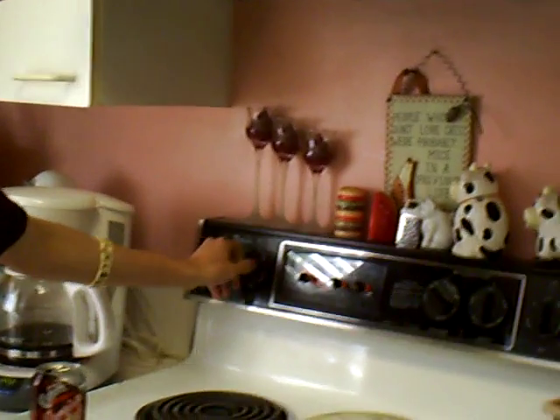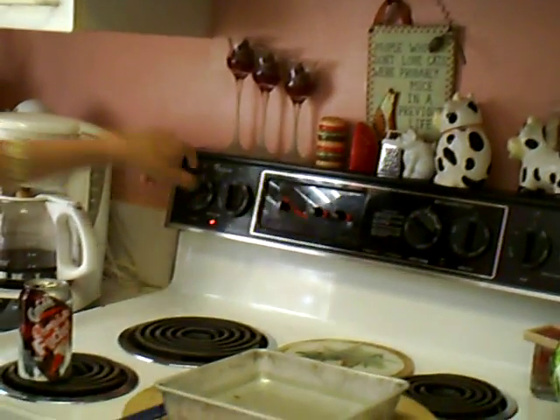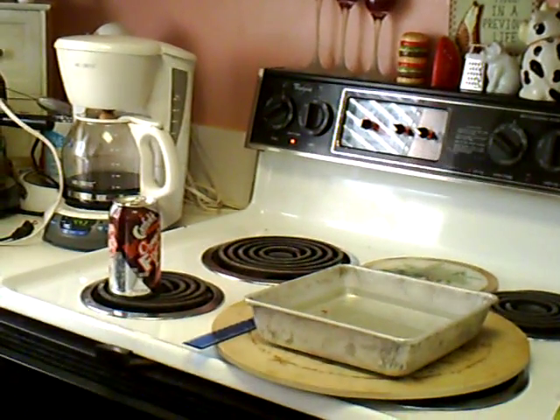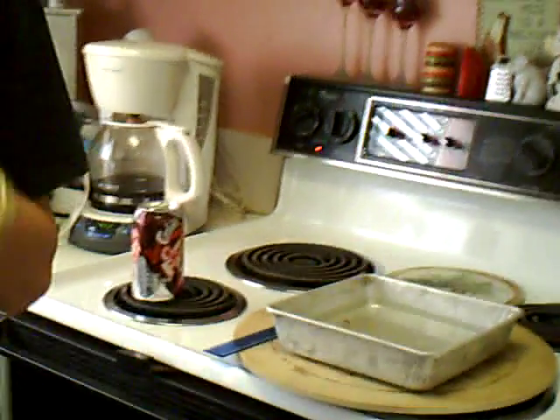First, make sure there are no materials around the burner. Turn the stove top burner to the highest setting. Make sure your can is securely on the burner so that it won't tip over. Off to the side on the counter, pour water into the shallow pan to a depth of two centimeters.